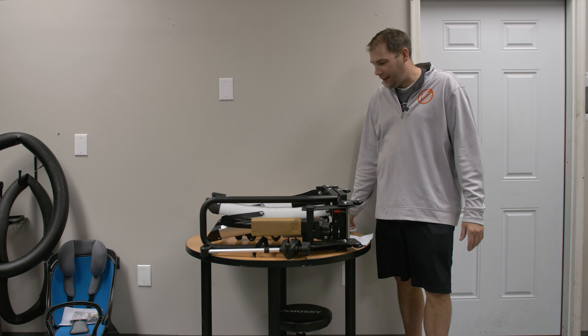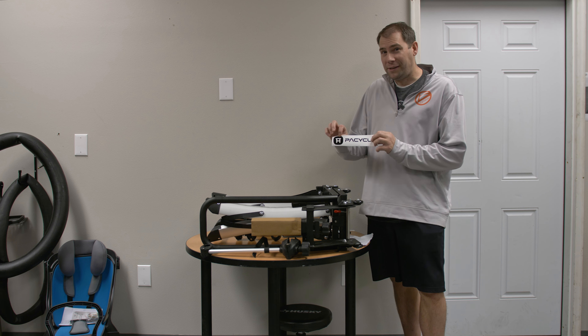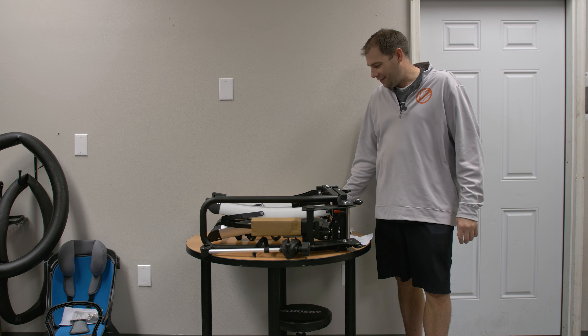Hey everyone, welcome back to the store. We are going to take a quick look today at this new rack we got in. It says 'Picycle,' but it's Pi Cycle.